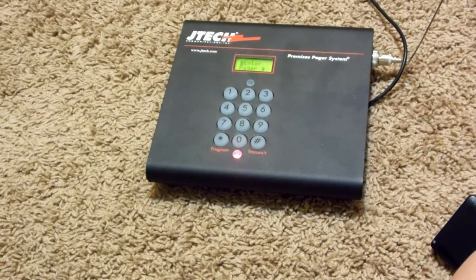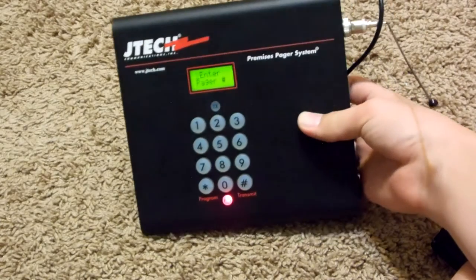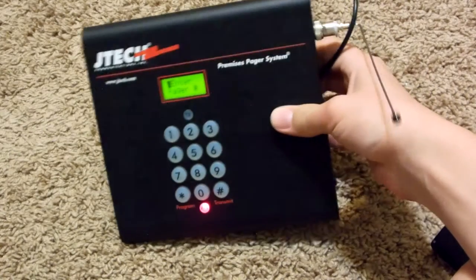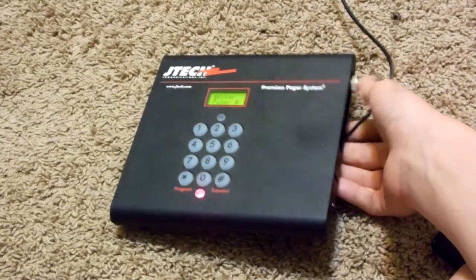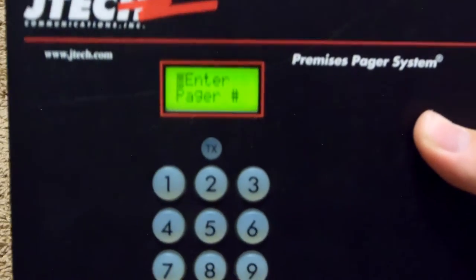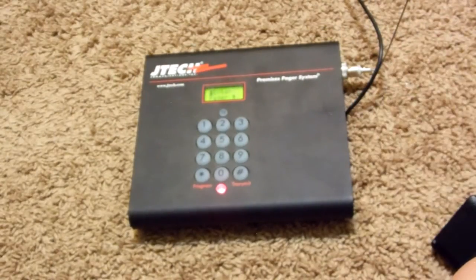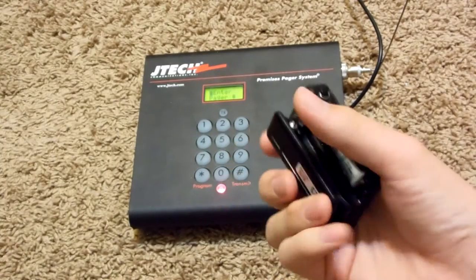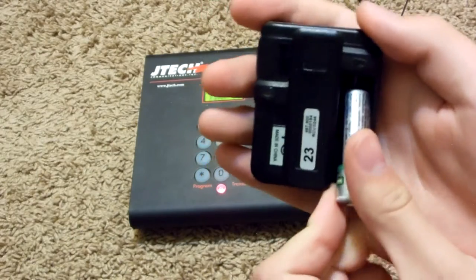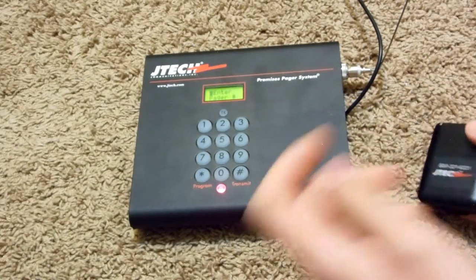Here's a demonstration of this JTAC pager system. I finally got this working — it's in really bad condition. The internals are kind of messed up; it's not always transmitting. But you can see it says 'enter pager number.' So this is a pager that's working. As you can see the battery's in there, and when you plug it in, it beeps and vibrates — pretty strongly too.